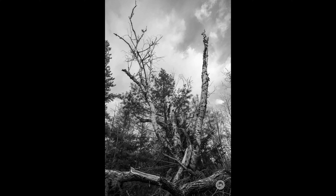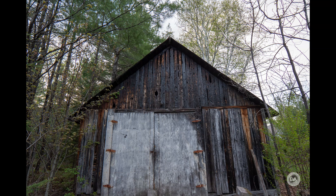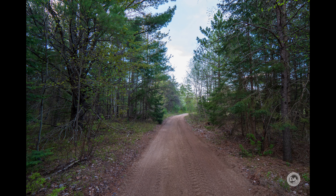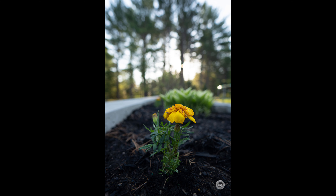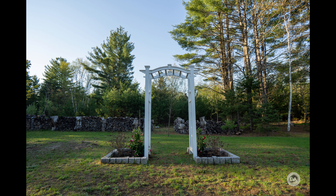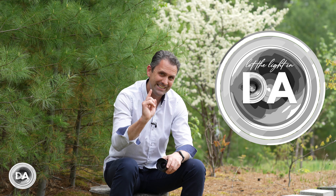I'm Dustin Abbott — in the description below you can find linkage to my full text review and an image gallery if you want to check out more photos. There are buying links if you want to purchase one for yourself, information on the 'Let the Light In' lens logo merch, and links to follow me on social media, become a patron, and sign up for my newsletter that comes out every Thursday. If you haven't already, please click that subscribe button and ring the bell so you get notified when new content drops. Thanks for watching — have a great day, and let the light in.